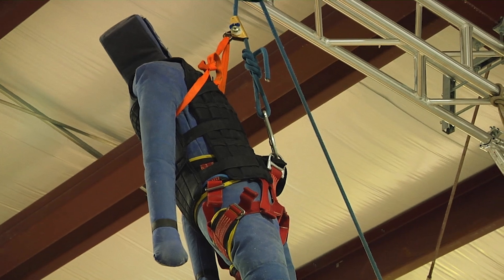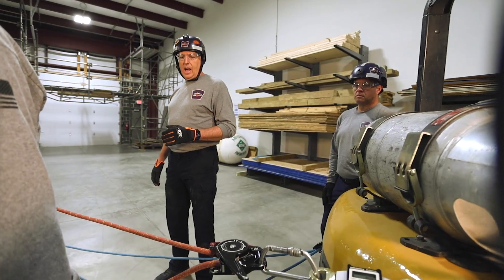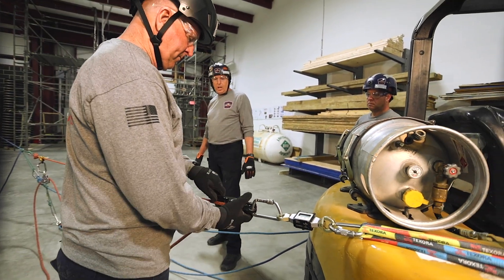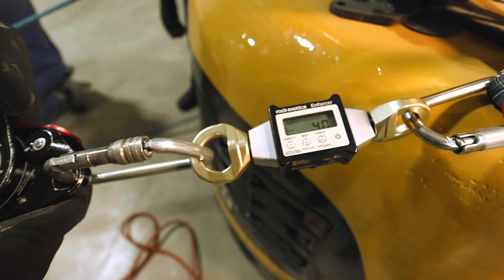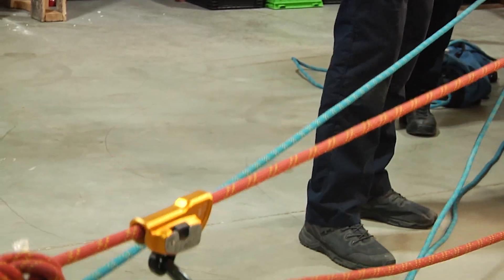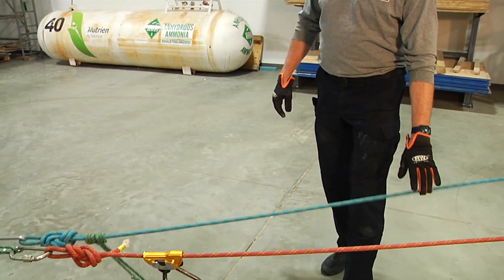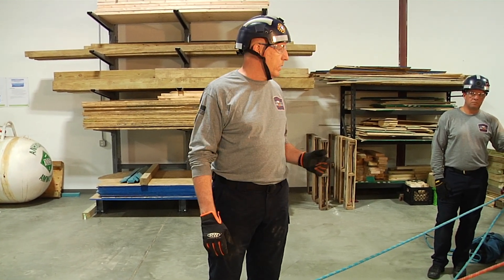We've got a mannequin hanging — he's lightweight, about 90 pounds or so on our load cell. As we start to lower into the system and capture both lines — right now he's just on the main — we'll start lowering so that both lines capture. We'll see that number start to change. The reason for that is in this setup, we don't just have one rope carrying all the load; we have two ropes sharing the load. We also have two ropes sharing the anchors, so as the system captures and both lines are holding that load, it's less impact on the system, less impact on the anchors, and less impact on the rescuers as opposed to starting to do the haul.